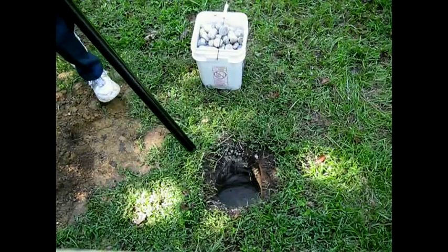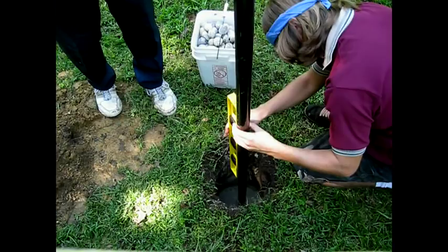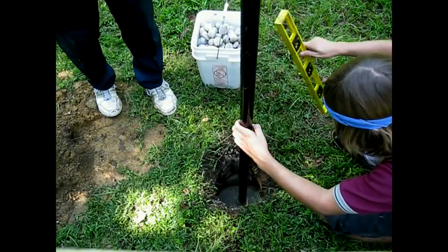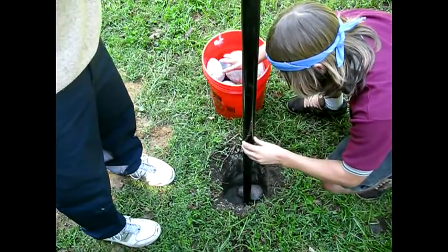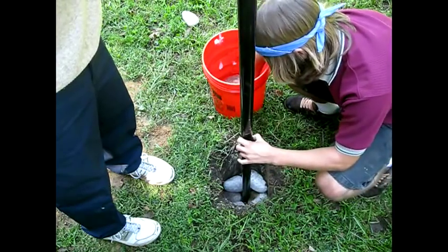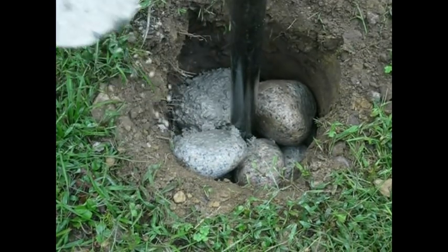Next, place the post in the center of the hole, and ensure it is straight by using the carpenter's level. We highly recommend having some assistance at this point to keep the post straight up. Take your rocks and place them around the post until it can comfortably stand on its own. Pour your cement over the rocks, and try to get as much of it as possible to flow into the cracks.